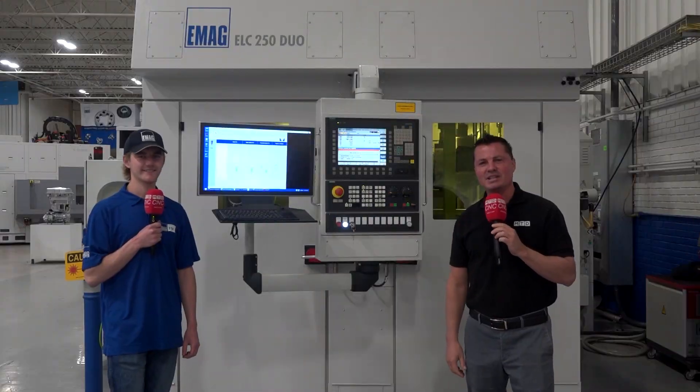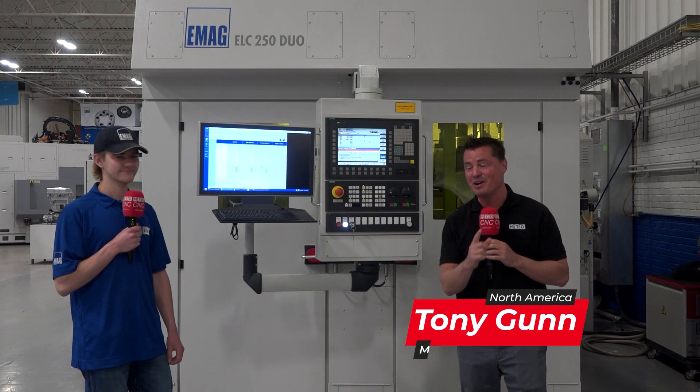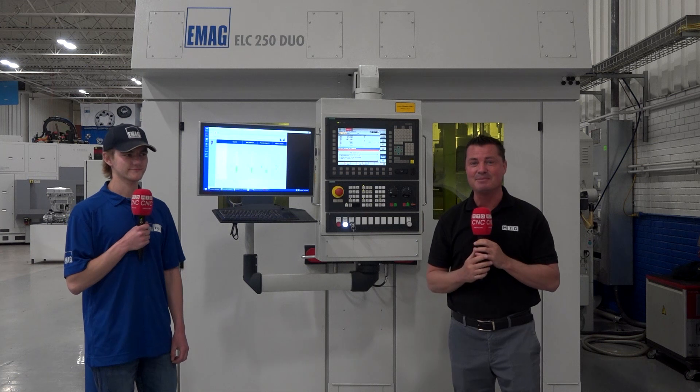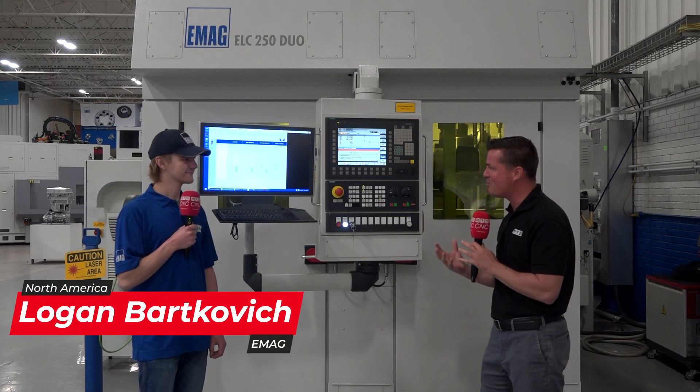What do you guys know about laser welding and laser cleaning? If you know a lot, come talk with me. However, I'm with Logan today, and I'm about to learn a ton here at EMAG on this ELC 250 Duo, where we can simultaneously weld and clean at the same time. Logan, thank you so much for being a part of MTD. Let's learn some more about this machine.